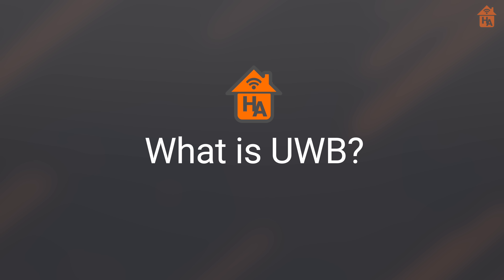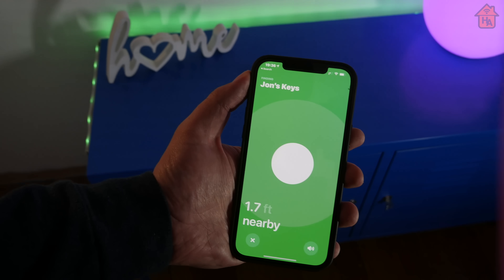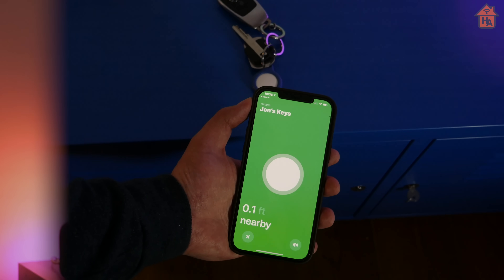To understand what Ultra Wideband can do for HomeKit and smart home, you first need to know how it works. Ultra Wideband can send and receive a relatively large amount of data, but only over a short distance. Unlike traditional Wi-Fi which uses 2.4 and 5 gigahertz radio waves, Ultra Wideband transmissions occur up to the 60 gigahertz frequency band, packing a lot of information into those radio waves. Unfortunately, those waves don't travel well over distance and struggle to penetrate through walls or other obstacles.